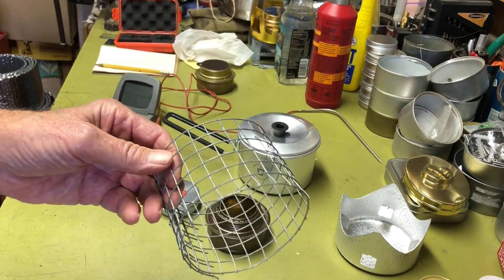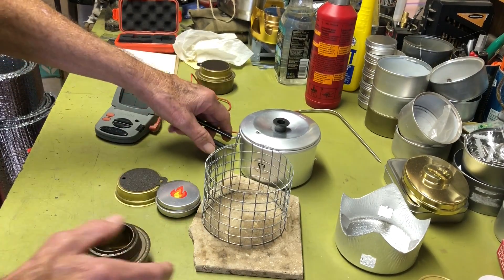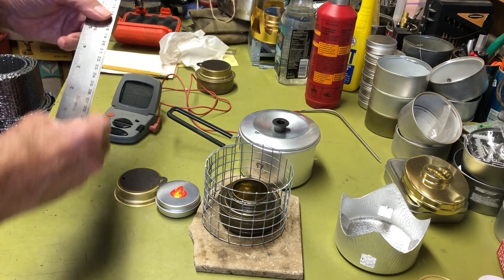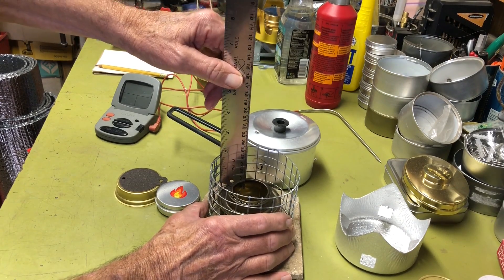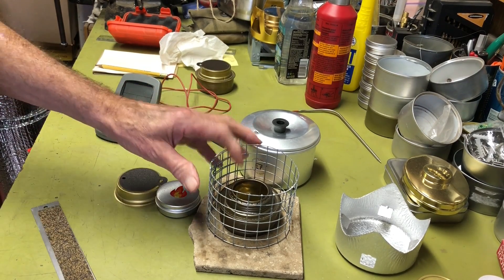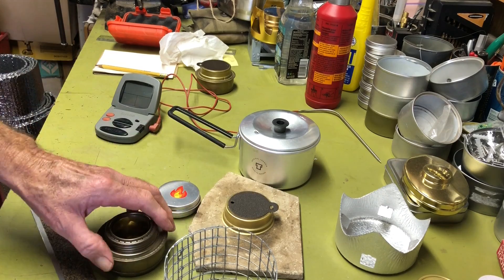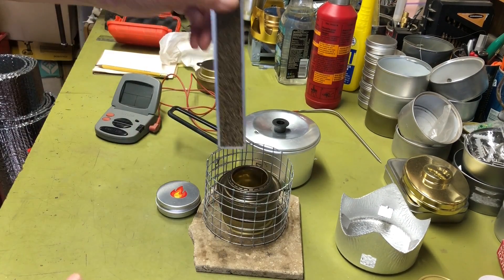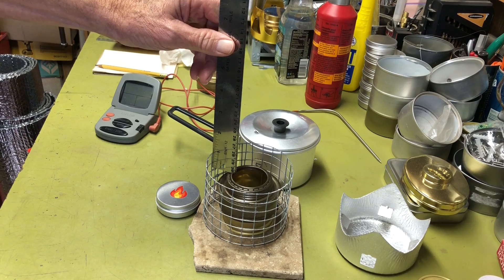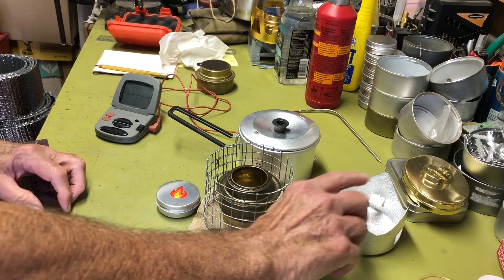To make all things equal, I made a pot stand out of some hardware cloth, sized to fit this pot. This will give me about an inch and a half from the top of the burner to the bottom of the pot. I'll do a boil test at the inch-and-a-half spacing, and then I'll set the original stand on top to raise it up, giving three quarters of an inch — the same gap you get with the regular pot stand.